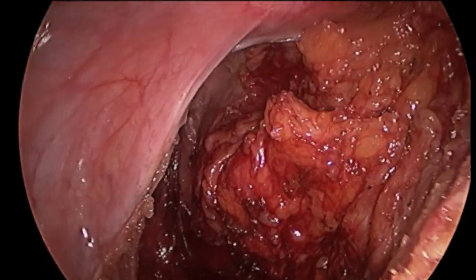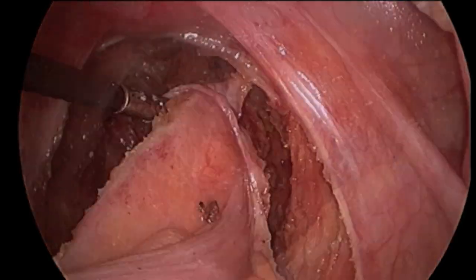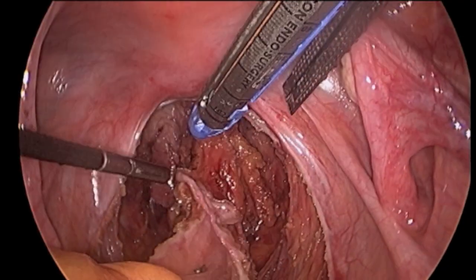After sufficient mobilization is achieved, the surgeon performs a digital rectal exam to precisely identify the location of the rectal tumor. Next, a laparoscopic stapling device is used to carefully divide the rectum below the tumor.